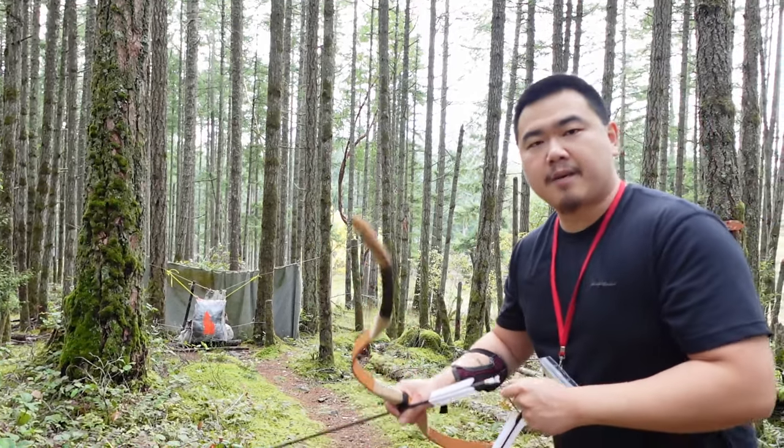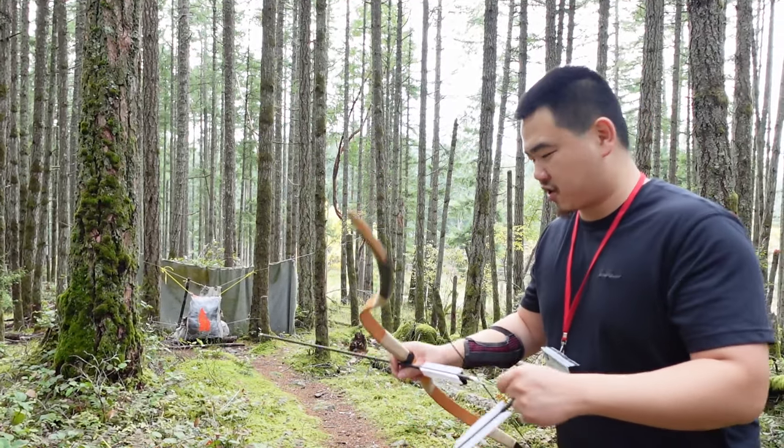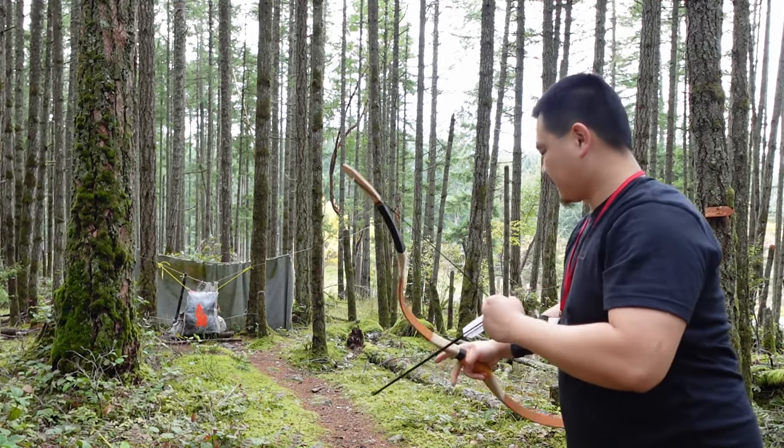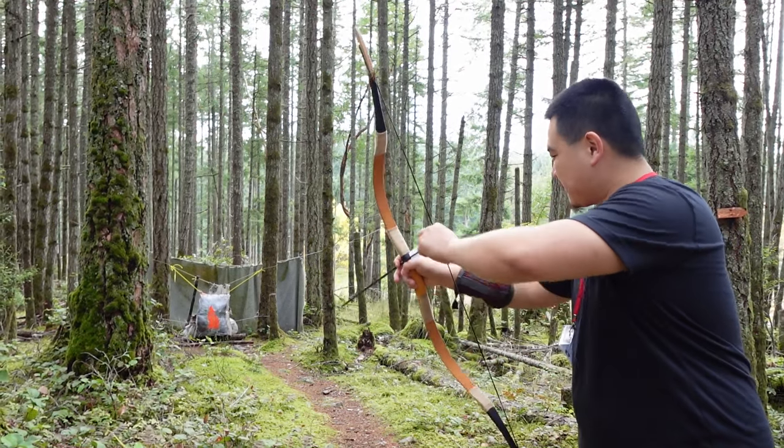Here's the Mongol bow. Mongol arrows at the time indicate a shorter draw length, so I'm going to draw at 28 inches, which means this arrow is much longer than it needs to be. It's slower than the laminate, as expected.